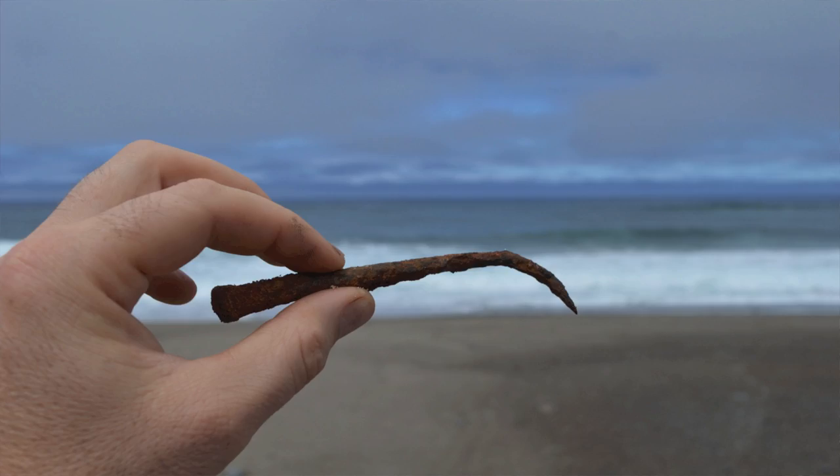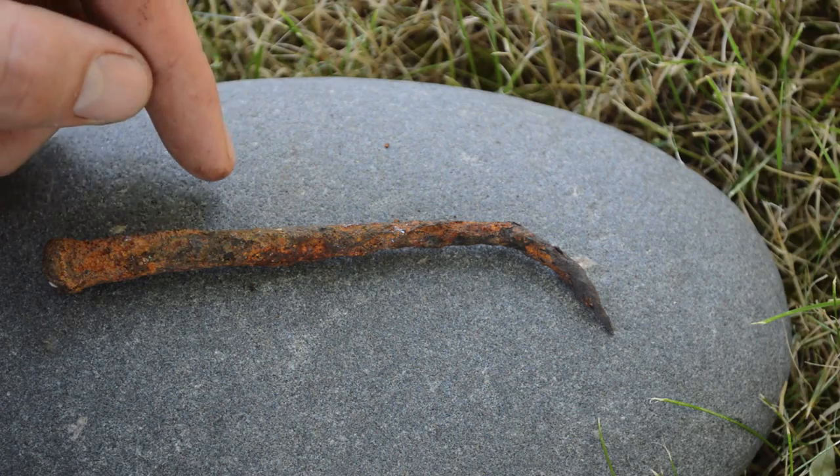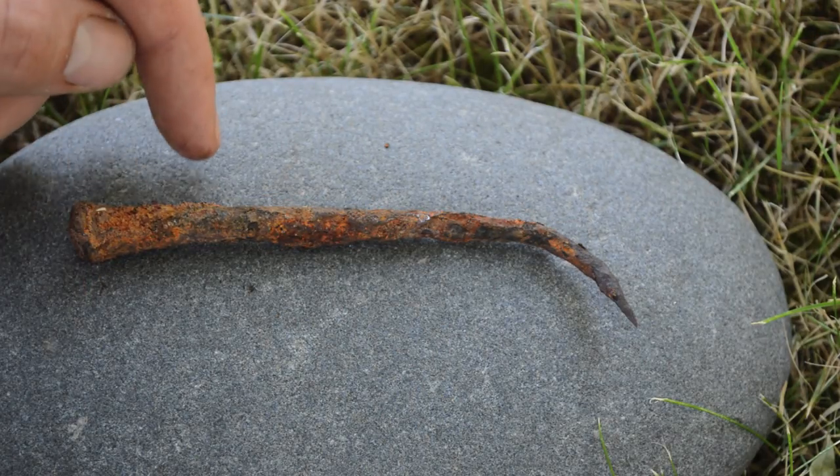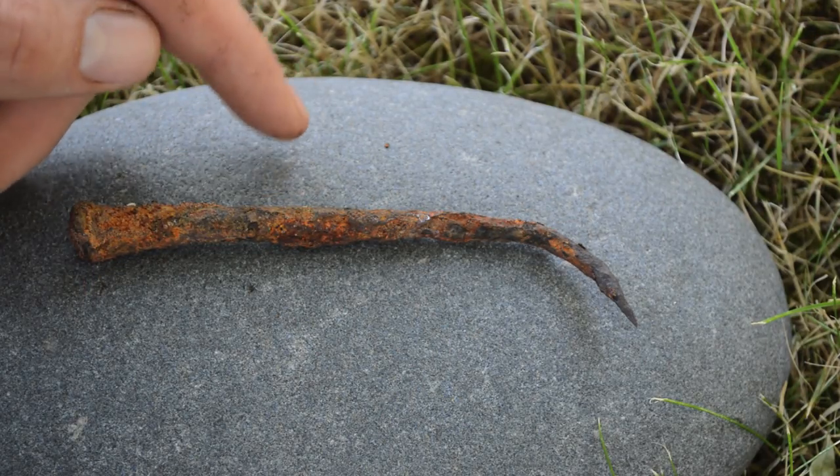I found this nail on the beach last time my family went. The kids were looking for seashells and I was looking for a nail, and I found this one. I have no idea how old it is but it's pretty rusty and will work for this project. So let's start pounding it and shaping it and see if we can make a blade for our knife.